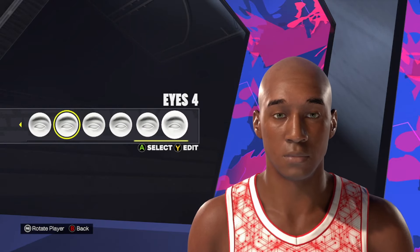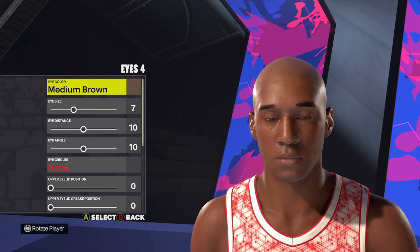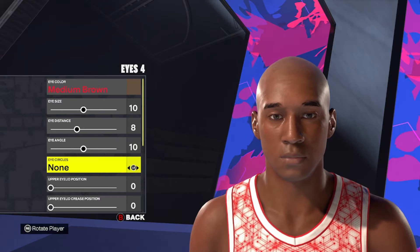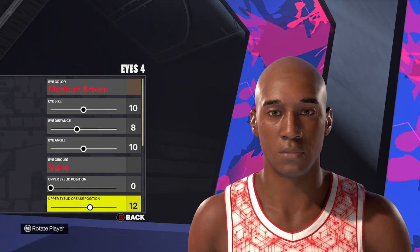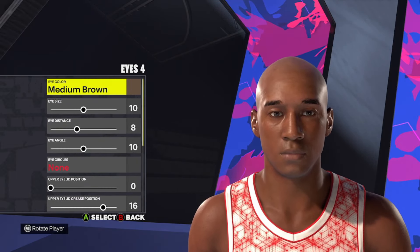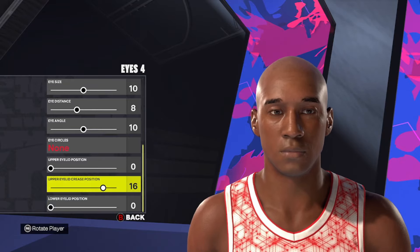Moving down to the eye, we're going to use eye style number 4. We're going to change the eye color to medium brown. Starting at the top, we're going to go 10, 8, 10 with no eye circles. Then on the bottom, we're going to go 0, 16, and 0. So eye style number 4 with medium brown eye color.